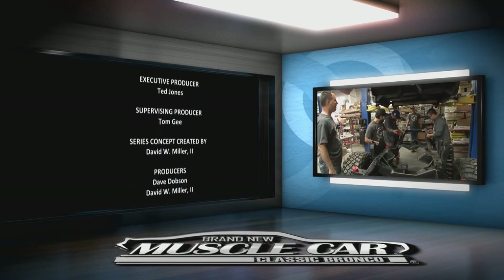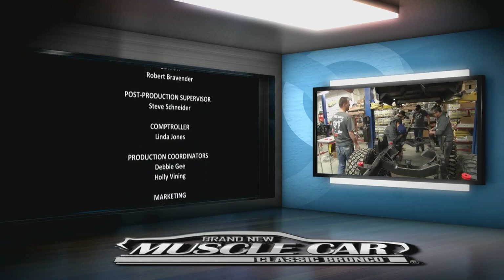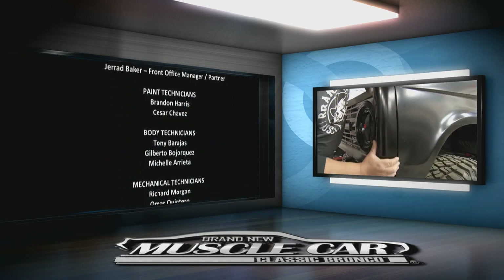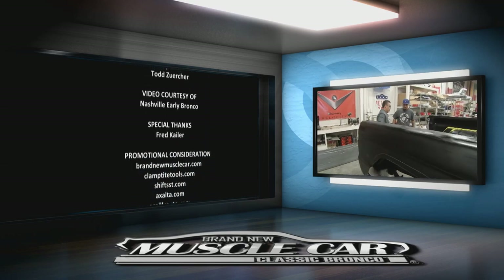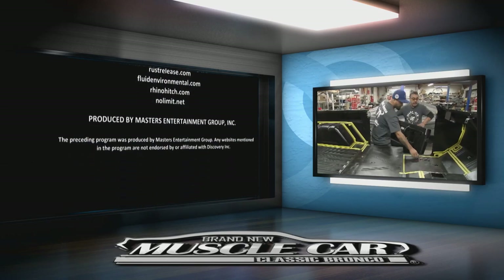Those calipers are nice and red. Next week on Brand New Muscle Car: holes and dents are easy to fix, but we find out where the Tulsa team turns when they need all new body panels — and the mechanics hand the Bronco back over to the bodywork team as this Bronco Roadster gets some doors.